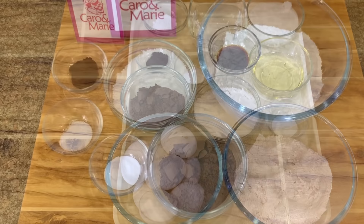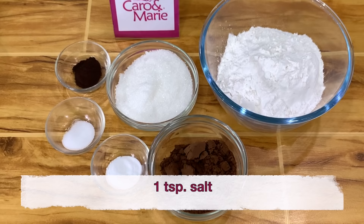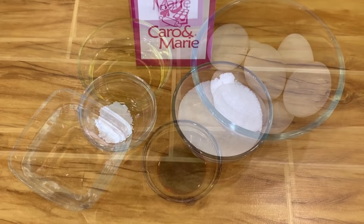For the chocolate chiffon: 2 cups of all-purpose flour, 1 cup sugar, ½ cup of cocoa powder, 1 teaspoon salt, 1 teaspoon baking soda, 1 teaspoon chocolate brown food color, ½ cup of sugar, ¼ cup oil, 1 cup water, 2 teaspoons of vanilla, 8 extra large eggs, ¾ cup sugar, and 1 teaspoon cream of tartar.